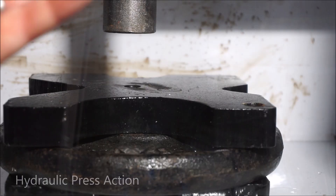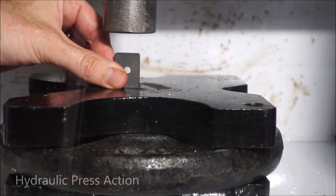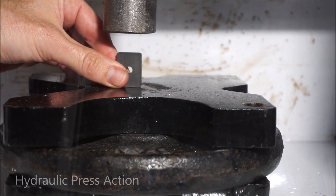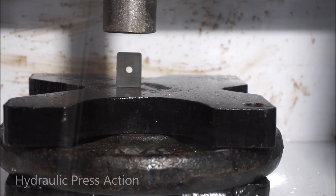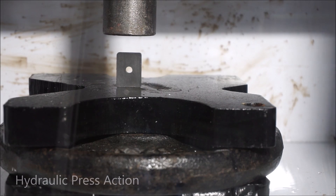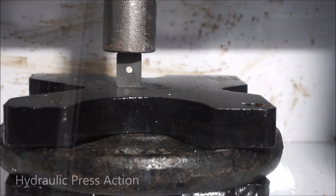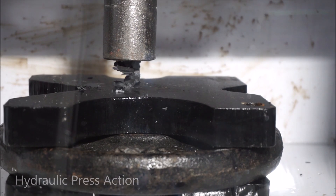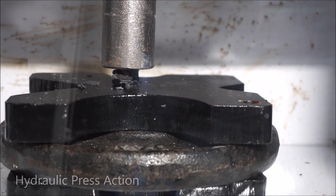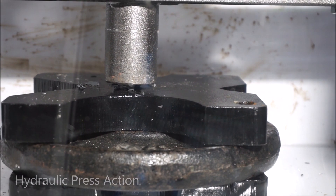But I do have a ceramic magnet. This is also the strongest type of ceramic magnet, but I think the press can crush it. Let's see. If you came to see a magnet get crushed, you're going to see a crush.